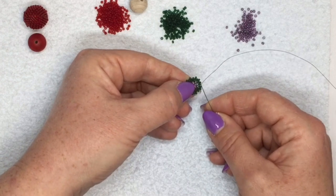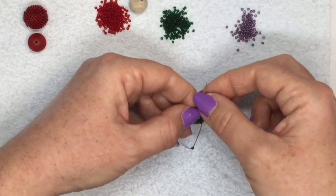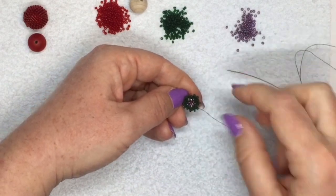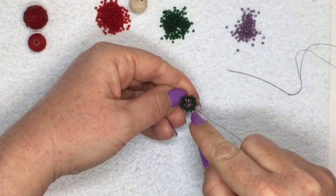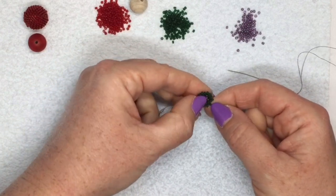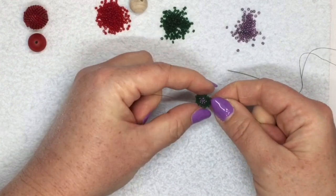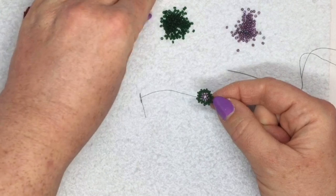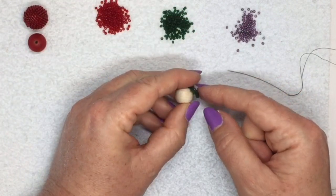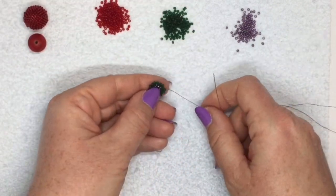This is my third round with the green beads - ten beads - and this is my last gap. Go through the last green and step up to come out of the first one in your current round. You should have ten beads sticking out - count to check. Now if you pull it tight and squish the middle in a little bit you can see it's starting to curve because it's going to go around your bead.